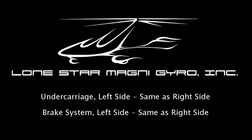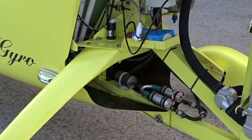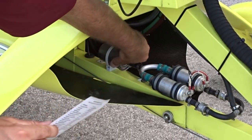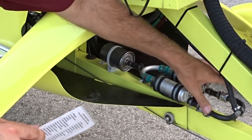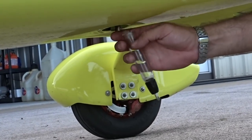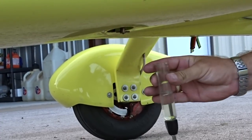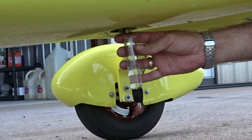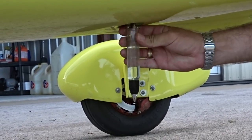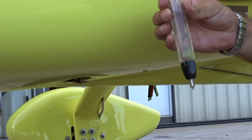The left side of the undercarriage and brake system should be checked the same as the right side. The fuel filter should be checked for leaks and security. Then follow the fuel lines to look for cracks and to make sure that the hose clamps are all secure. Now take a sample of fuel out of the fuel sump to check for fuel quality, contaminants, or any water in the fuel. Because water is heavier than fuel, you will see a distinct line separating water and fuel if there is water present. Any water contaminants must be sumped out before flying. Also make certain the sump is not leaking before moving on with the inspection.